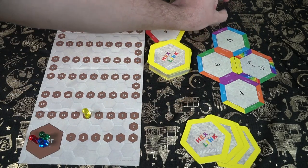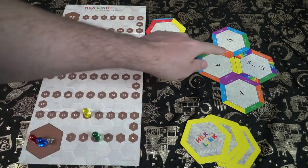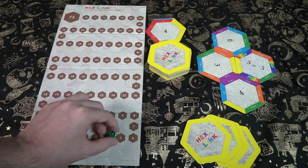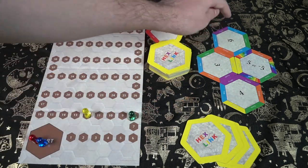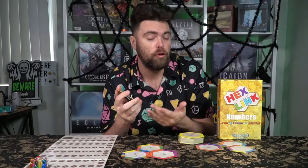If there's a side that's a wild, that wild side can go with any color. However, if there's a specific colored side like orange, it must be connected to the same color — another orange. Everything that you've connected, including the card you've placed, is going to be either a number or an action. Choose one action that is either placed or connected and perform that action. Then every number that you've connected, you can utilize in any order that you'd like.